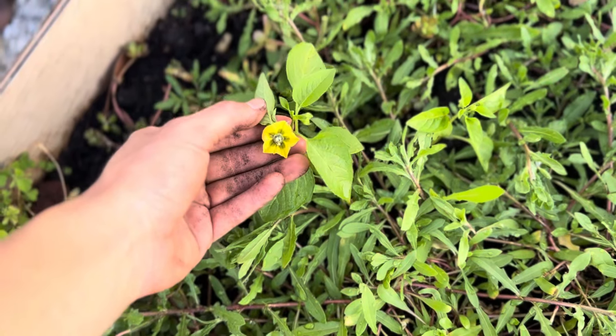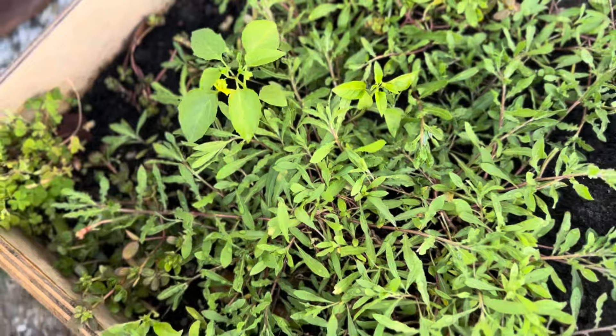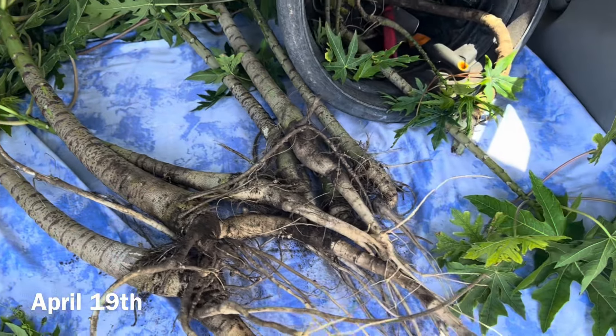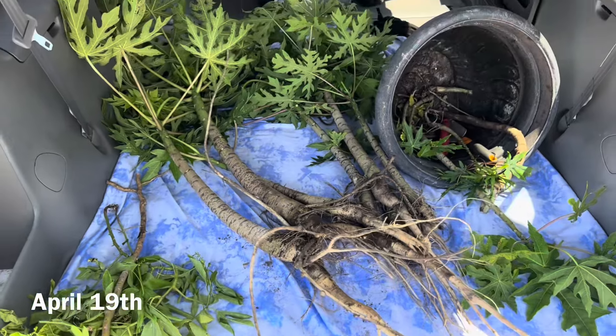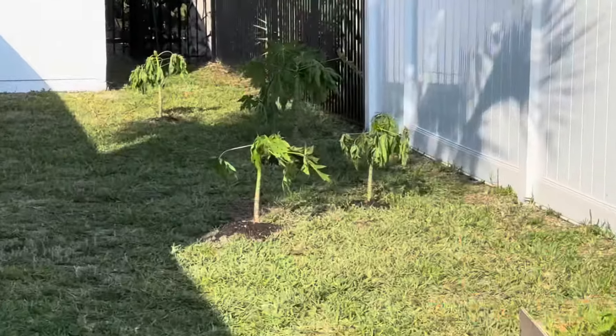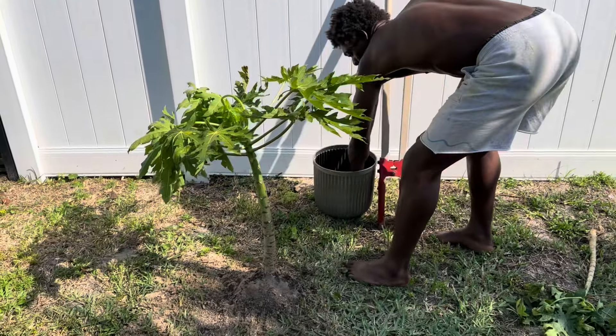It's amazing how each seed produces one plant that then produces fruits or vegetables that produce more seeds to grow more plants — all engineered to fuel our vessels and feed the soil they came from. The more connected we are to our food, the more connected we can be with ourselves.